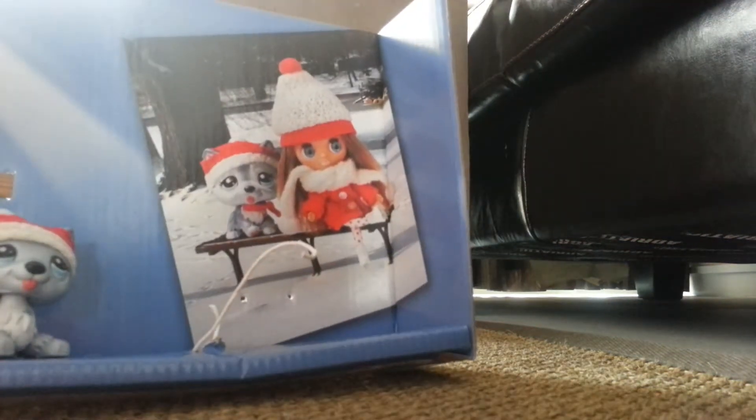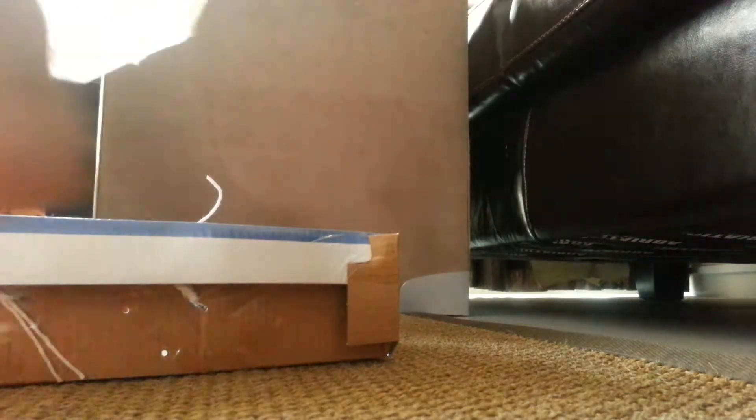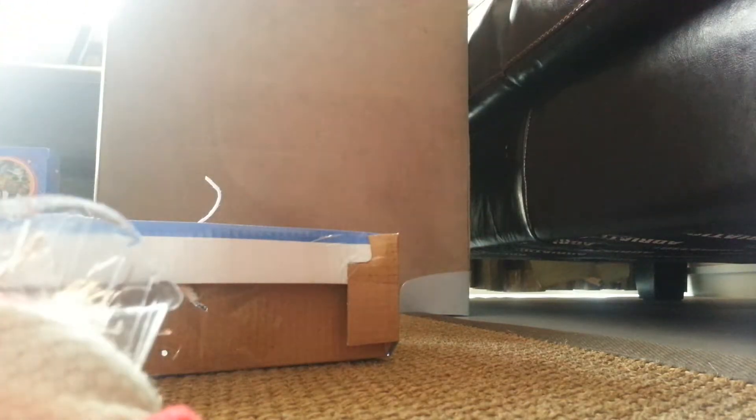Oh my God, okay, that's okay, bungee. Okay, that was fun. Now taking out the dog.